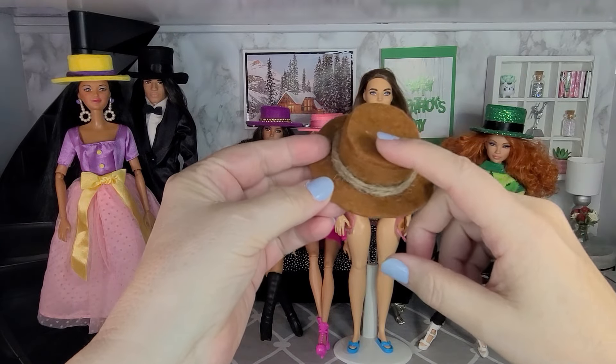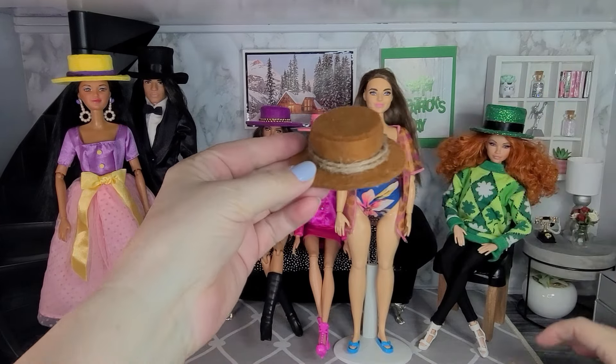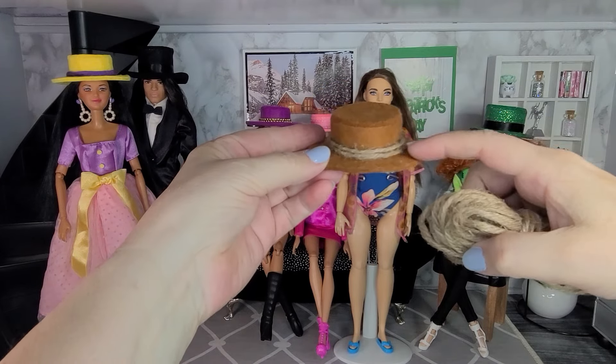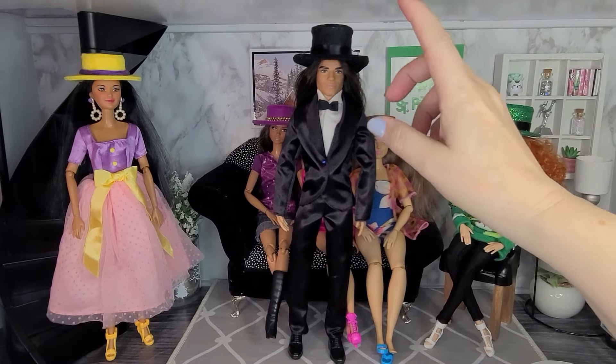I also made a beach hat with some brown felt. Most beach hats are made of straw in different shades of brown and beige, so I thought brown felt would make a really cute little beach hat. For the trim I used some jute twine, wrapped it around twice and glued it on — it makes a perfect little beach hat.